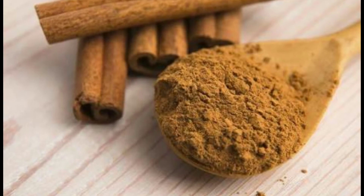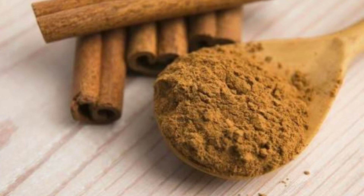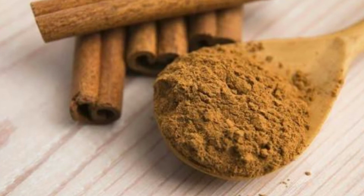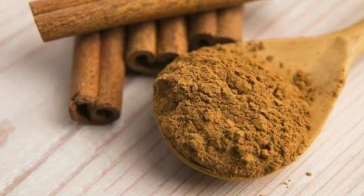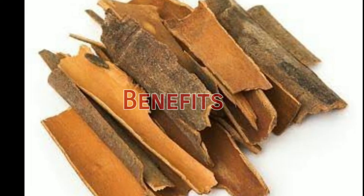Believe me guys, it will definitely help you in losing weight if you cut off the junk and processed food and have this tea on a regular basis. Let me tell you its benefits — cinnamon has lots and lots of health benefits.